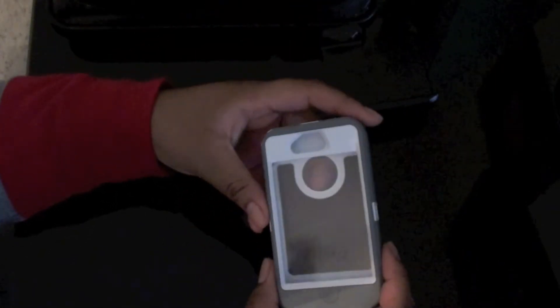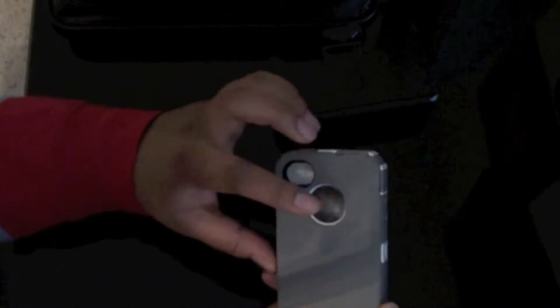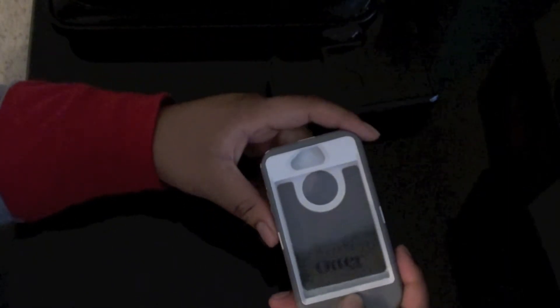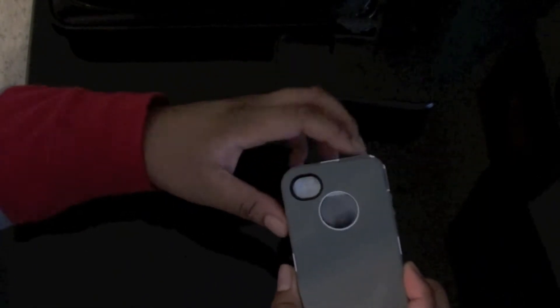Here we have the actual case itself, and it is white. I thought it would be like a lighter gray, or a darker gray and lighter gray, but it's white — it doesn't really matter. You have the screen protector and then the cutout for the camera and the speaker. Cutout for the 8 megapixel camera, with no plastic over it at this time, and a cover for the Apple logo. The bottom for the phone — the charging dock, power button, cutout for the noise cancellation mic, and the headphone jack.